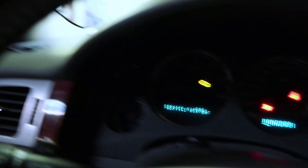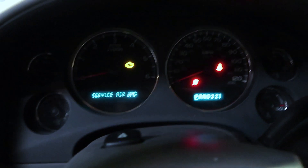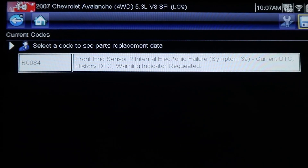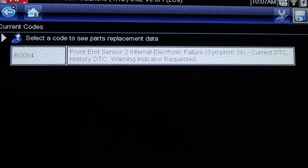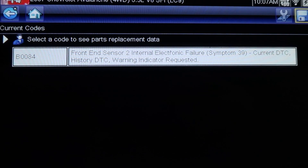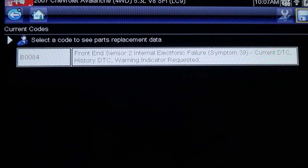We've got a 2007 Chevy Avalanche with an airbag light on. We've got the scan tool plugged in and we can see the airbag light is on. We've got a code B0084, which is the passenger side front end crash sensor.